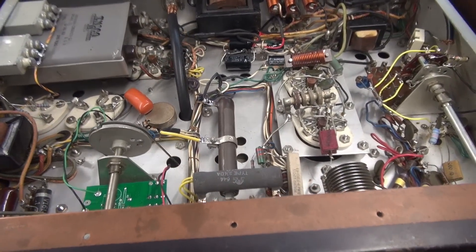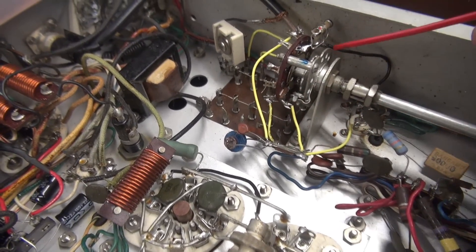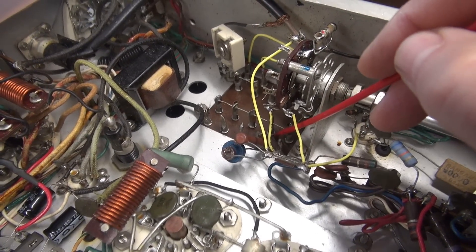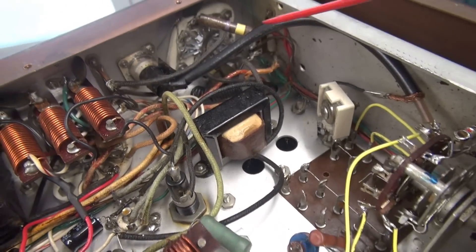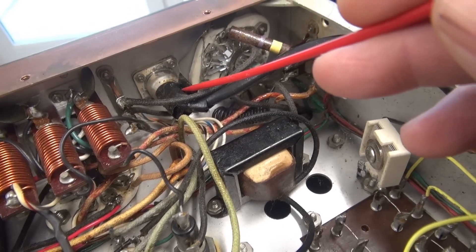In this video, I'm going to clean up this area here, which has been highly modified with some variable capacitors. This is the crystal socket, so there's a lot going on here that all needs to be stripped out and put back to stock. And also, we have the VFO cabling coming in, which somebody's been playing with — I need to inspect that.